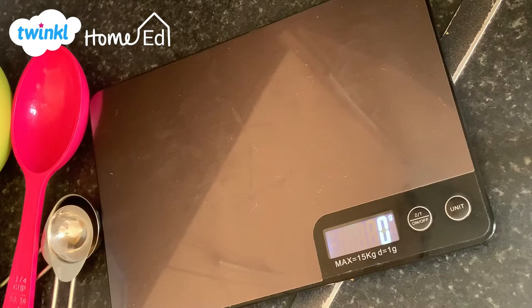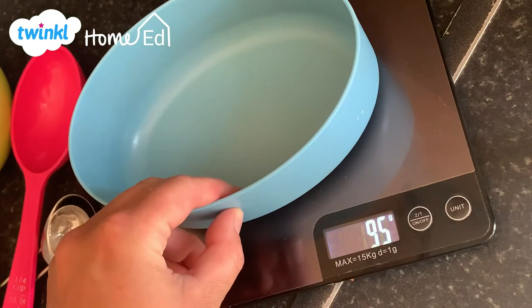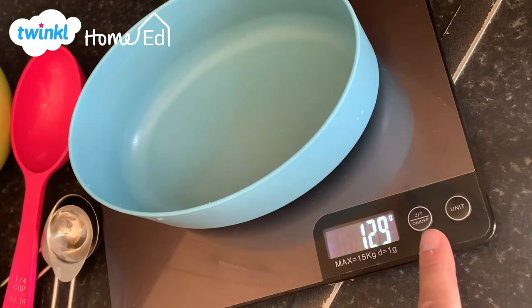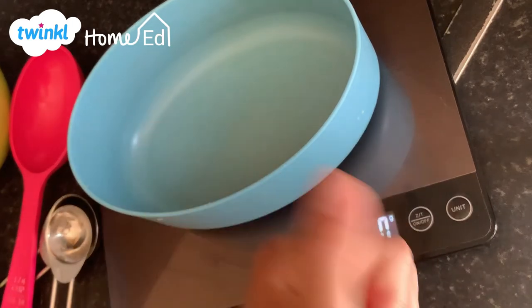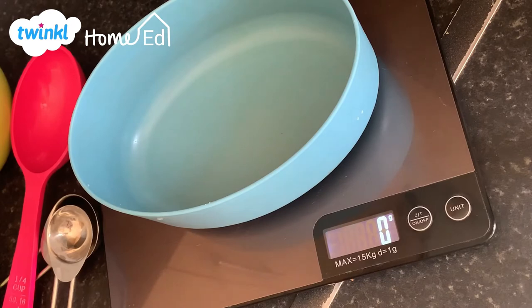You need to make sure, as you can see here, that whenever you put any sort of bowl on top of your scale you are checking that the right unit is showing on your screen — so if it's grams, you definitely have grams displayed — and also that you have everything set to zero so you've cancelled out the weight of your bowl, and then you are ready to start.